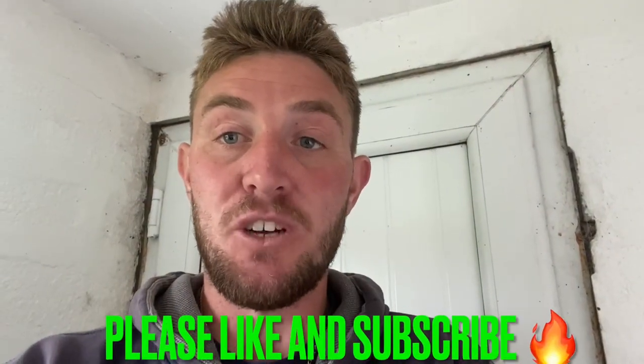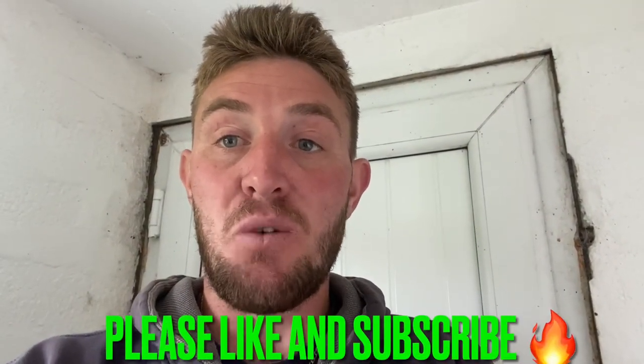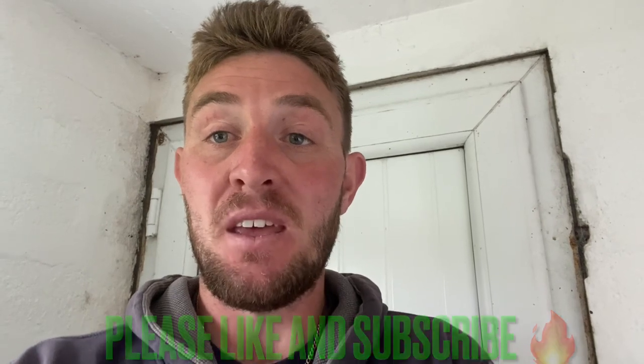Hi there guys, welcome back to Sea Eye Fishing Guernsey. It's been a while since I put a video up, and it's really down to the weather to be honest. We've had wind, we've had rain — pretty much everything. We're in May and the weather's still terrible, still cold. I'm hoping next month, June, we have a bit of an improvement because the fishing's been pretty slow as well.